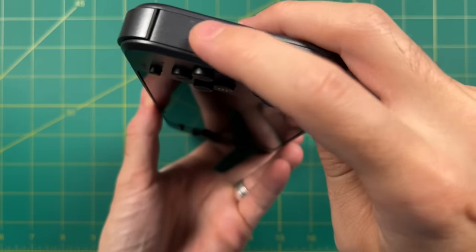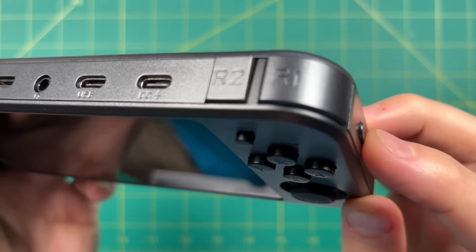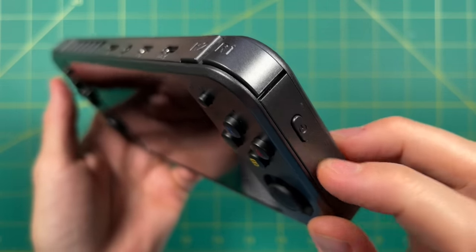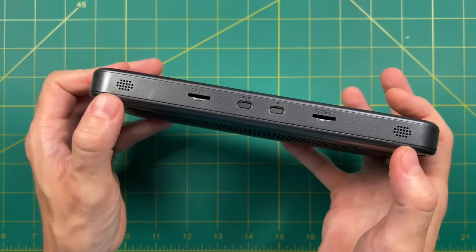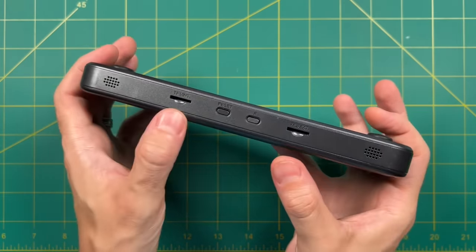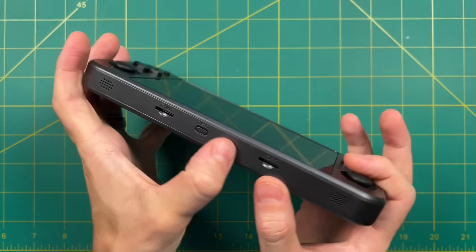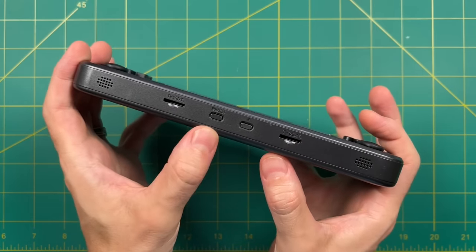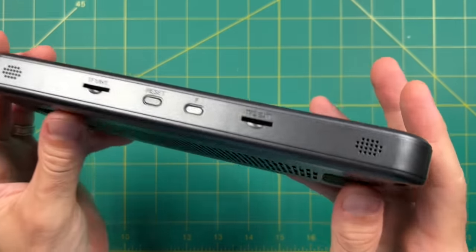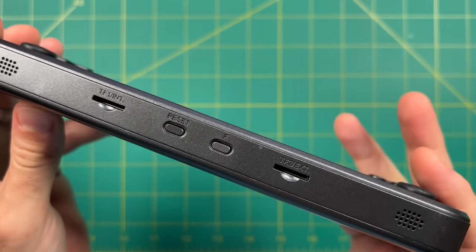On the right side we have a power button. This power button seems to stick out a little bit more than your typical Amronic device — not a bad thing, but you may accidentally press on it. On the bottom you have stereo speakers which sound very nice, as well as two micro SD card slots. The left one is for the Linux operating system and the right one is for storage. There's also a reset button as well as a function button, and honestly I think it's kind of awkwardly positioned. There have been several times where I've accidentally pressed the reset button instead of the F button, and that can be annoying.